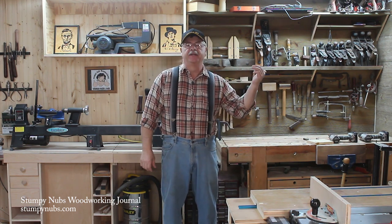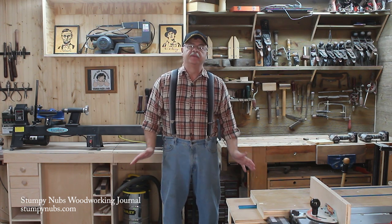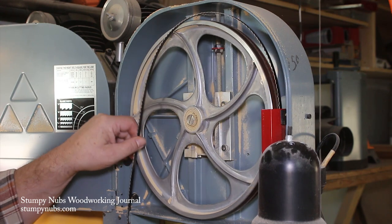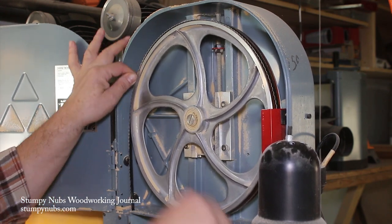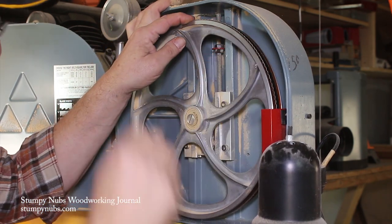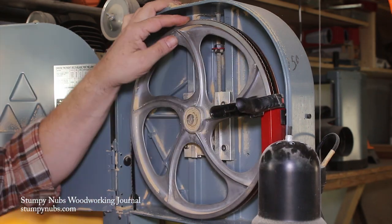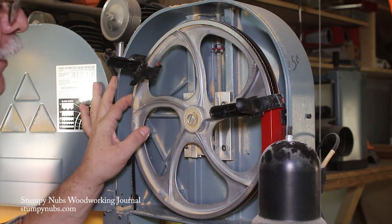Let's go over to this bandsaw and I'll show you a really cool quick tip to take the misery out of a blade change. So here's how you solve that problem. You put your band on the top wheel, which I like to start first, and then just take a couple of spring clamps and clamp that blade.